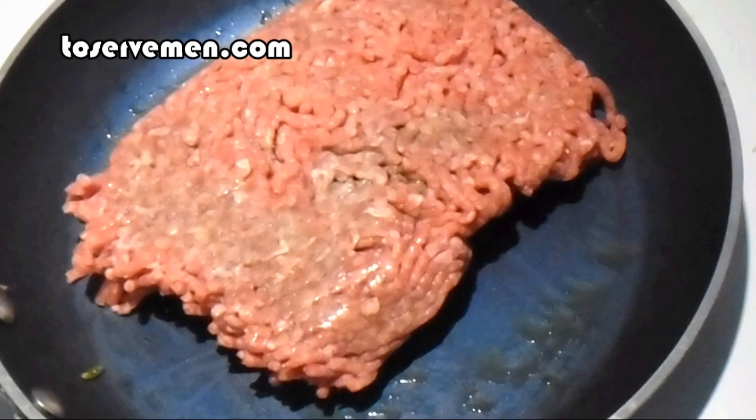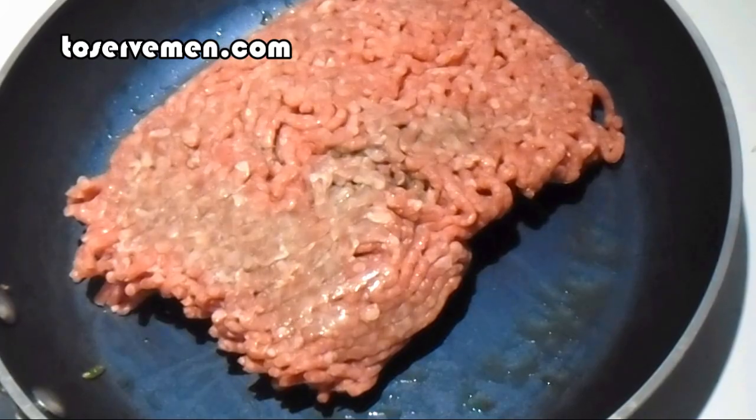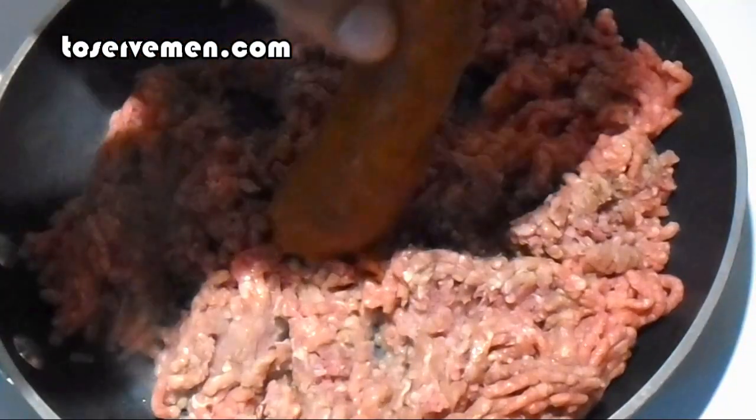Now we're going to put the meat in the same pan. Start chopping up the beef so it doesn't cook like a hamburger, but instead cooks up in small pieces. Once you've done that, go ahead and add your two chorizo links. Start chopping all that together as well — everything starts to cook together.